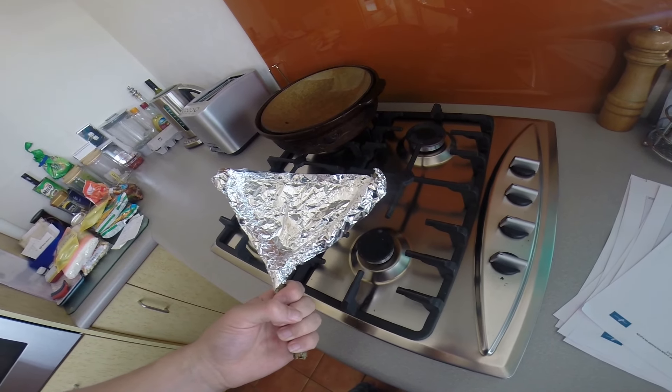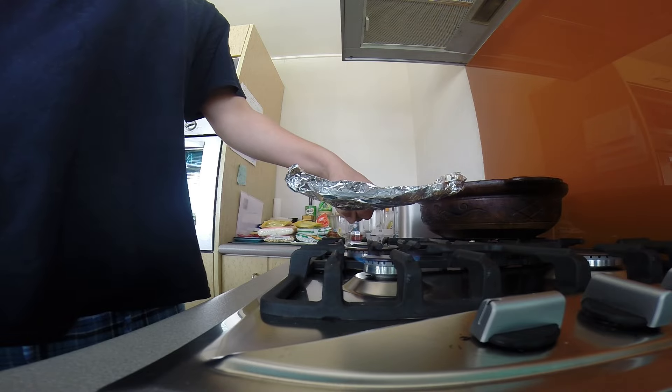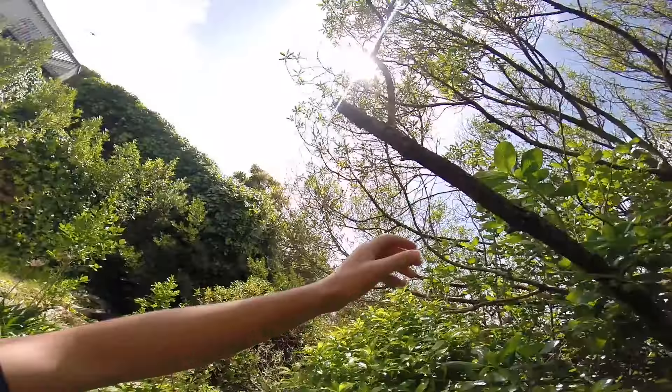Hey guys, how's it going? On today's video I'll be showing you guys a very cool DIY fry pan. It's very easy and cheap to make, and you don't have to bring a pan from your house whenever you go out camping.